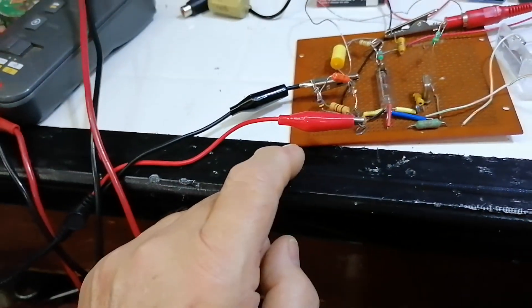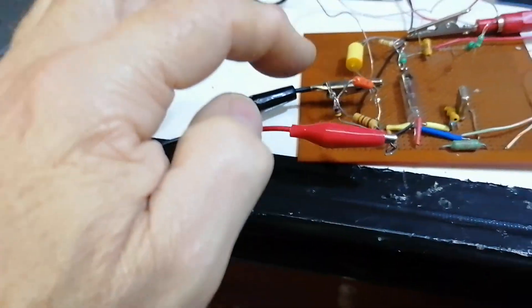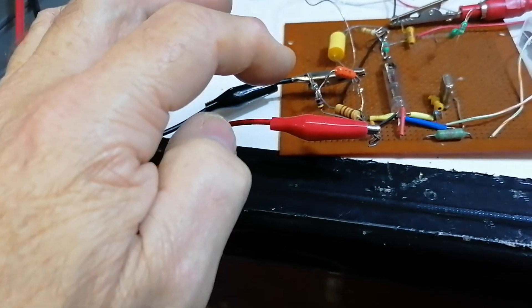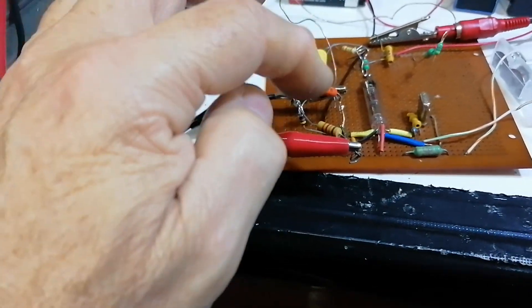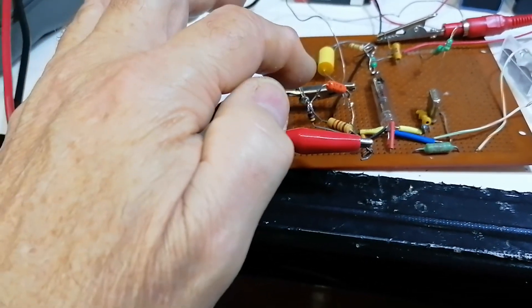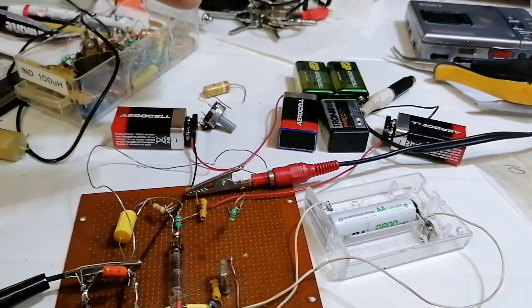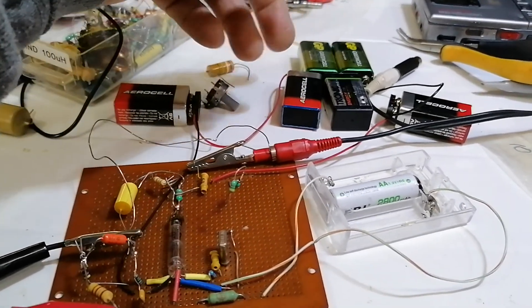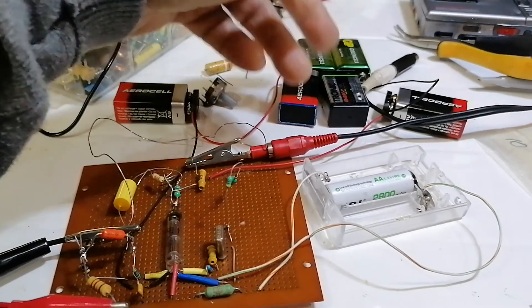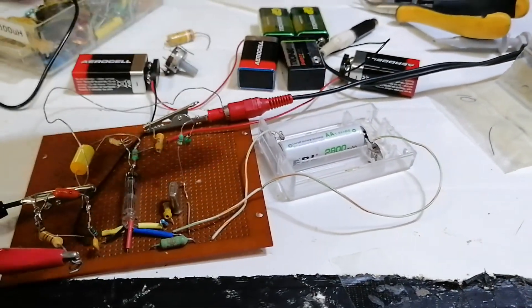We're using an input from this cable up to the Aurora with baseband video, which is a test card. There's a little bit of filtering and a reduction in signal level to the valve through this resistor, this choke, and this capacitor. The HT is about 53 volts — we've got six batteries in series, a couple of them not that good; this one is a rechargeable, just what I had to hand. We've got the LT supply on a NiMH battery here.